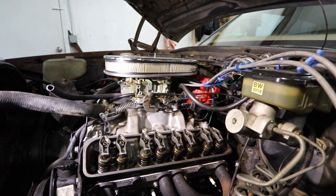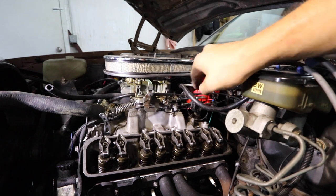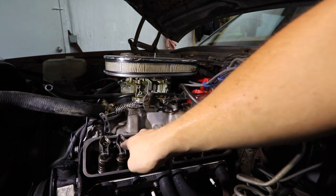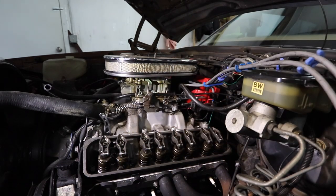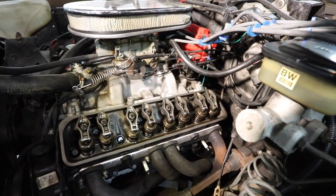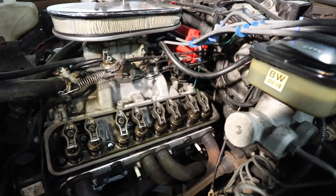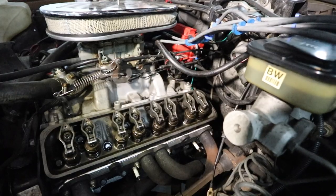All right, so those are your lifters. We start the car up — if one of these isn't moving, you'll know that's the problem. It's probably not gonna be on this side like we said, but you'll be able to see how it moves. Let's crank it a little bit.